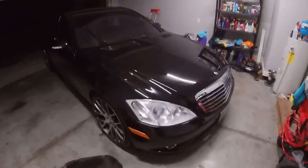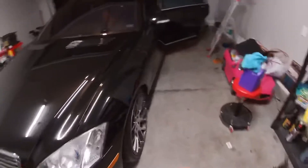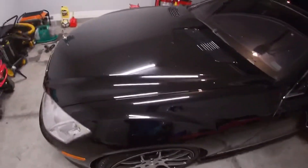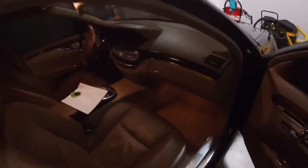Well, here it is guys — the car is completely finished as far as what we're doing to it. What I hate about black cars — no matter what, I just cleaned it and it's already dusty. Give it a final wipe down so it doesn't look so dusty. I'm gonna show you guys the interior — it's pretty clean.